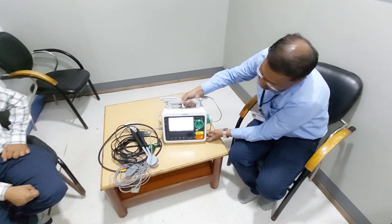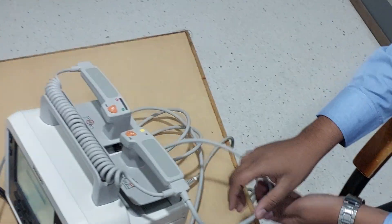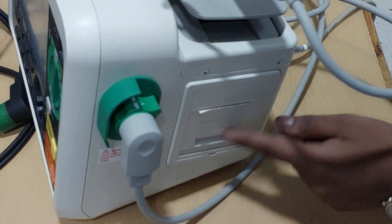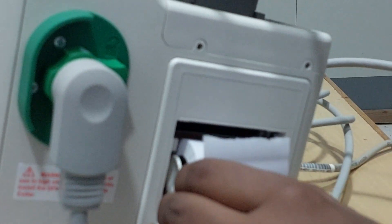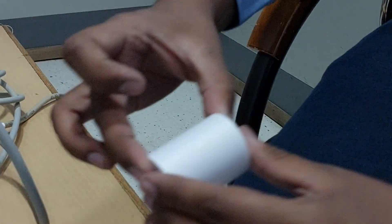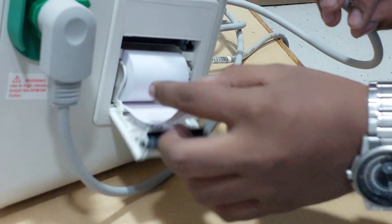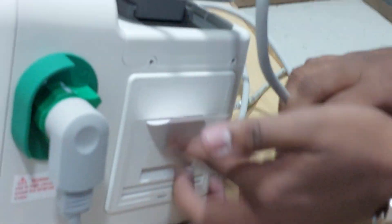One more thing I have to tell you — how to replace the paper for ECG printing. You can observe the open switch here — just open it. The paper will come out. Suppose the paper is finished; this is the new roll. You just put it in like this. Always remember the paper should be in the upward direction. Press it to close and it is installed.